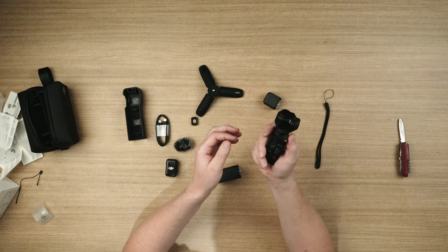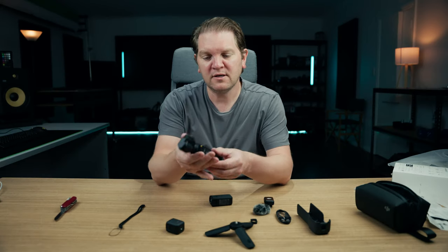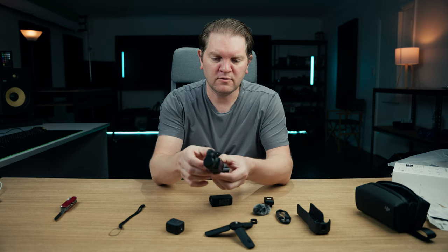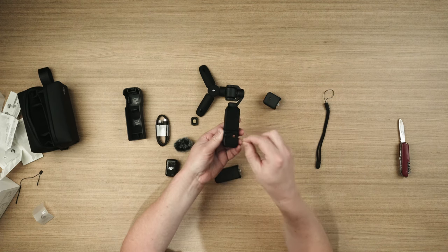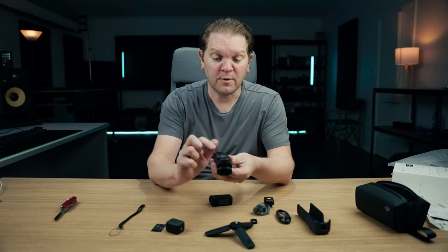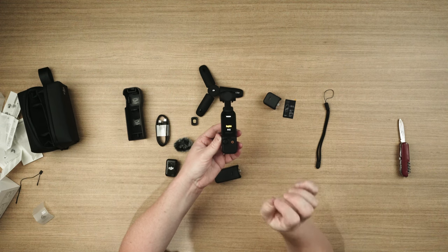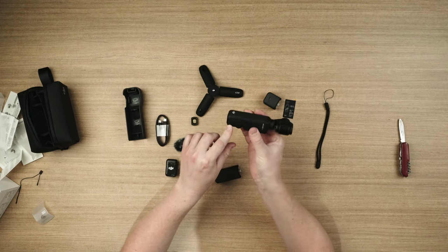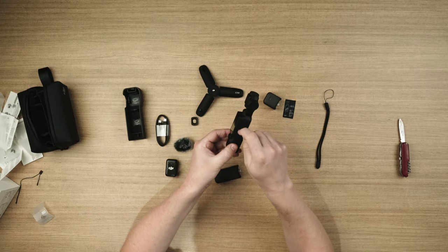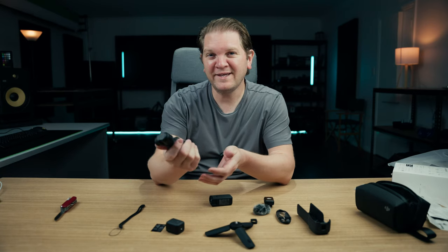The actual Osmo Pocket 3 itself feels pretty solid in the hand. I'll put the weights on screen now so you can get an idea of how much this thing weighs. It's got hard plastic all the way around, a touch screen which also rotates, a little joystick which is also a button you can press down, a record button, and it looks like pressing the record button automatically turns the gimbal on and gets it ready to record. There's an SD card slot and a USB-C port on the bottom, plus what I'm guessing are holes for the internal microphone.